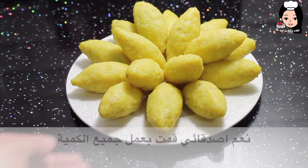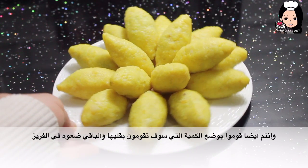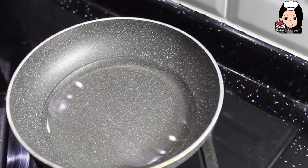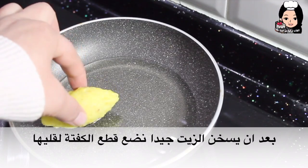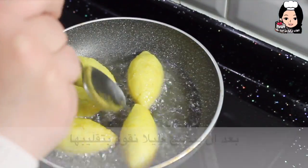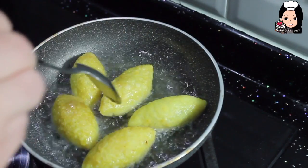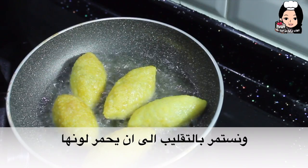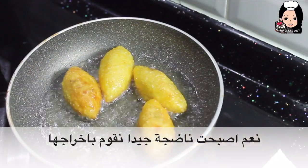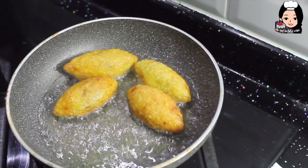Evet arkadaşlar, hepsini yaptım. Şimdi ihtiyacım olanları kızartacağız; diğerlerini buzdolabına koyabilirsiniz — istediğiniz kadar kızartın. Bir tava alıyorum ve içine bol miktarda sıvı yağ dökeceğim. Sıvı yağımız biraz ısındıktan sonra köftelerimizi koyuyoruz. Biraz piştikten sonra ters çevireceğiz ve kızarana kadar sürekli ters çevireceğiz. Evet pişti, şimdi çıkartacağım. Diğerlerini de kızartacağım.